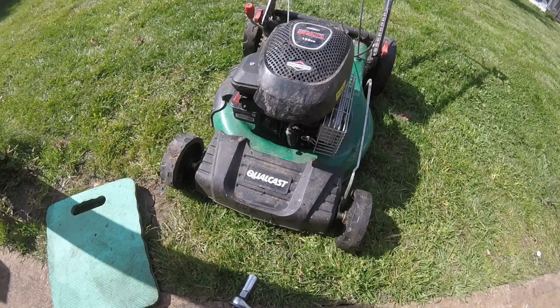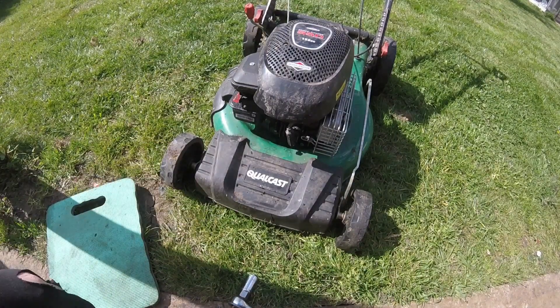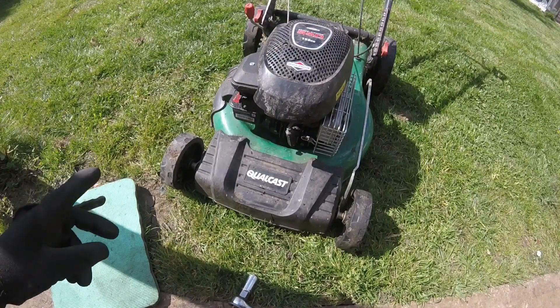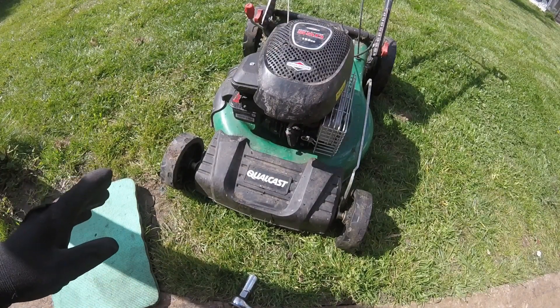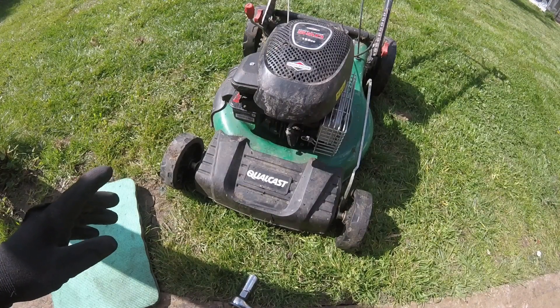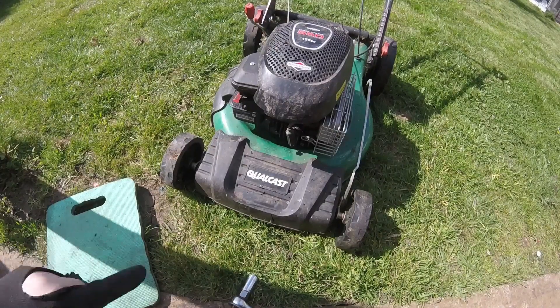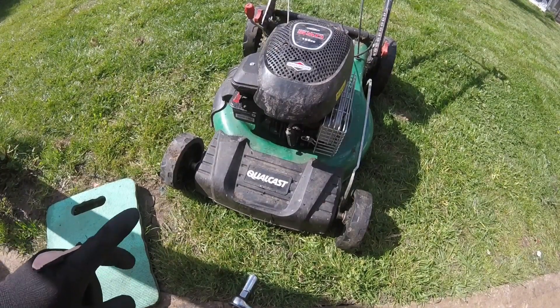Let's put that plug back in and see if it starts. That is not seized — seems like there must have been a lot of oil in the head there. And it's running. So the carburetor ain't as bad as it looked, but I will take it off, strip it down and give it a clean. It does need a full service, and it feels like it's vibrating a bit, so I need to have a look at the blade as well.